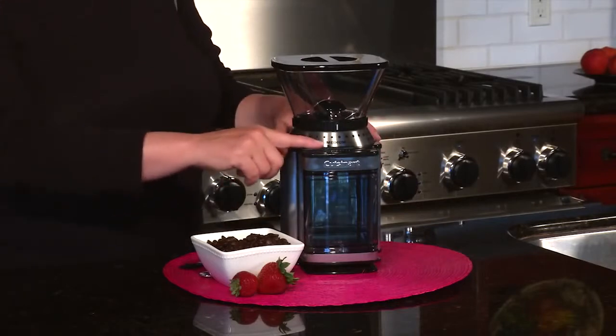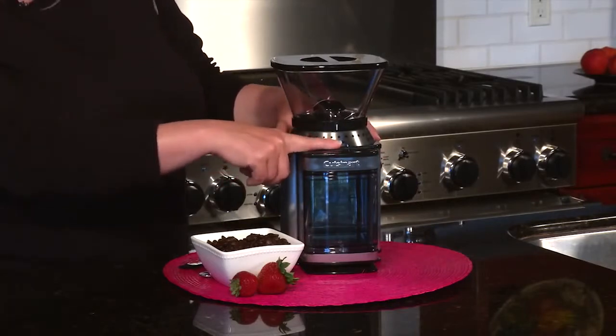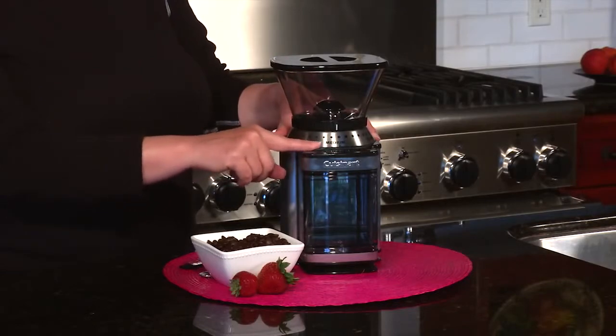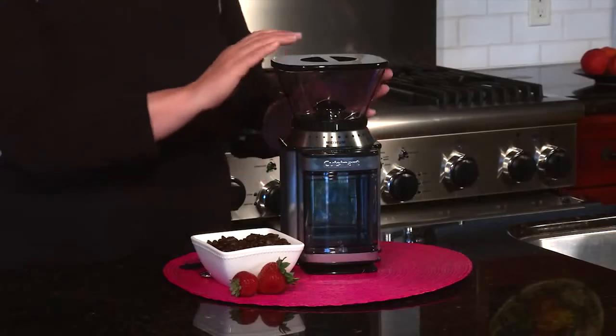This product is really interesting because you can set it for anywhere from 4 to 18 cups by sliding the bar, and what happens is when you hit start, it will grind exactly the right amount of coffee that you need for your coffee maker.